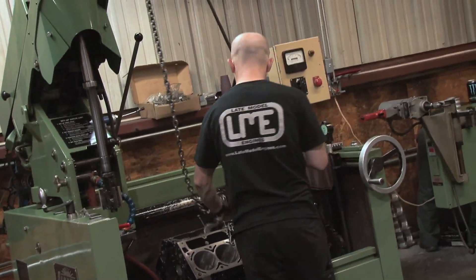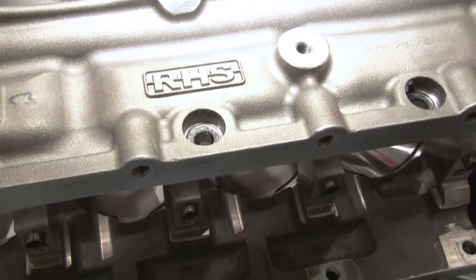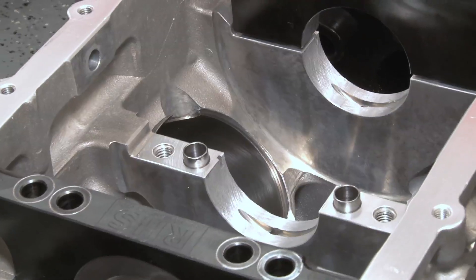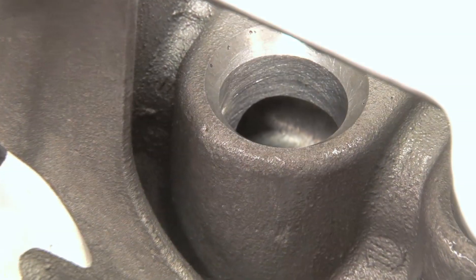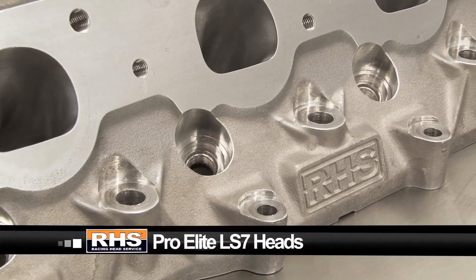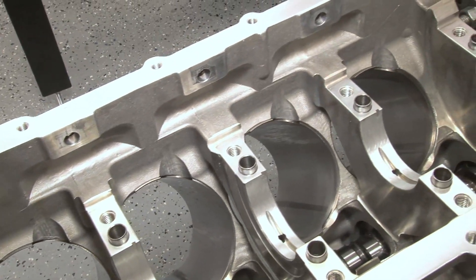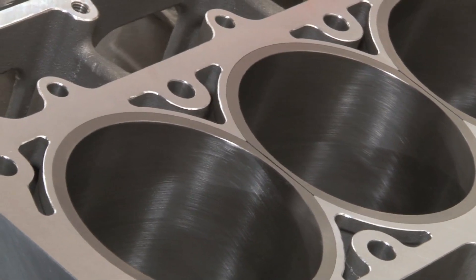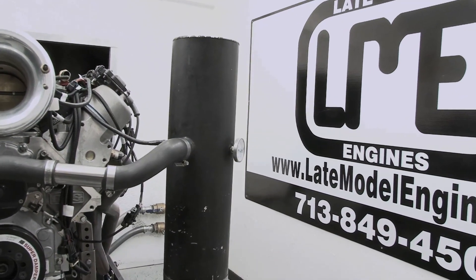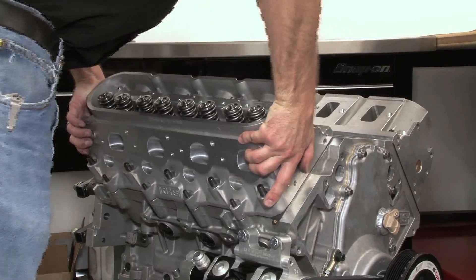To meet this need, the engineers at RHS recently designed a completely new LS engine block. Designed for serious street duty or all-out racing, RHS's cast aluminum LS race block is designed to meet and surpass all the limitations of factory GM blocks. Together with the new Pro Elite LS7 heads, anybody wanting to piece together a late-model LS monster motor can do it all with RHS. Follow along — we're going to show you the technical details on the new RHS LS hardware, then take you to Late Model Engines in Houston as we begin to build a 500 cubic inch monster using the RHS block and LS7 heads.